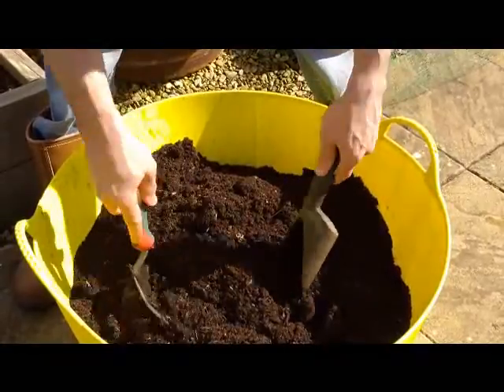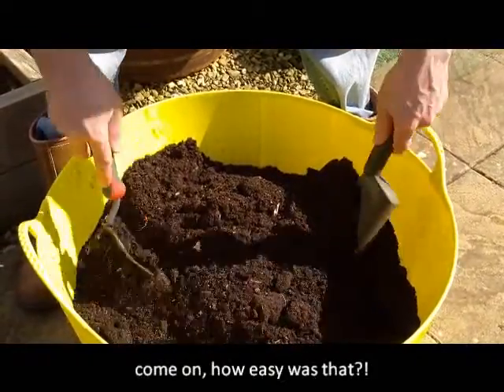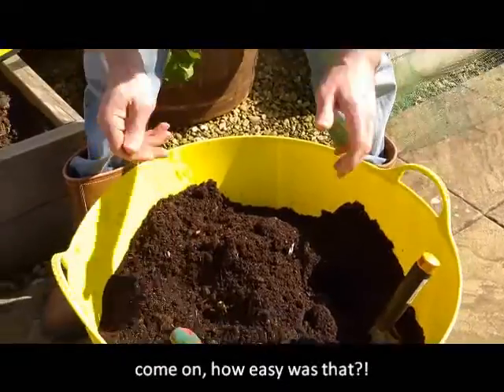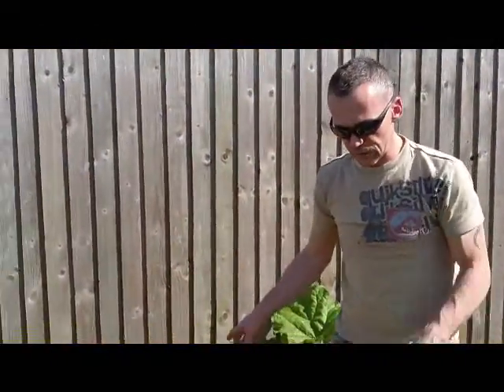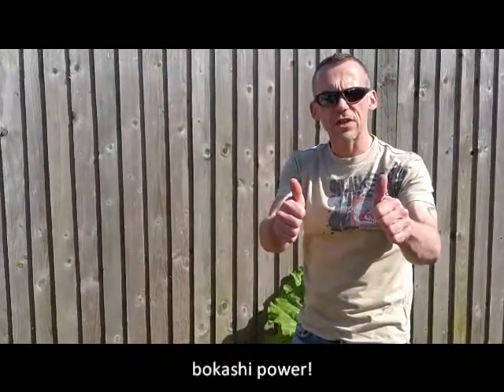So if you bury your Bokashi in your garden, or you revive your dead potting mix with it, then a few weeks later that's what you get — wonderful soil, great potting mix. Go Bokashi!